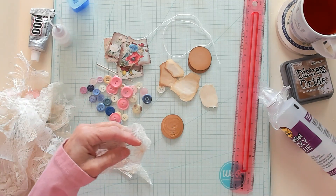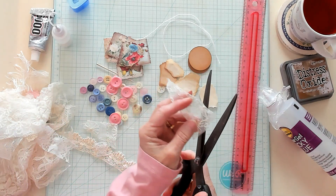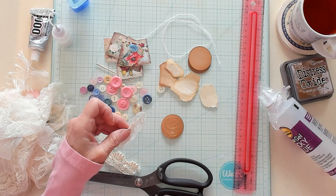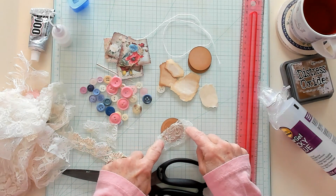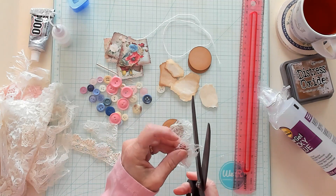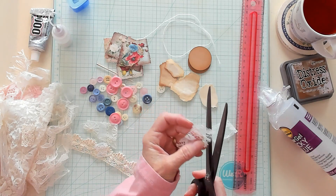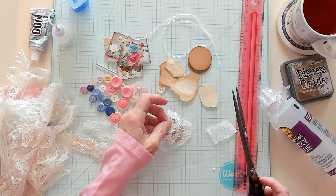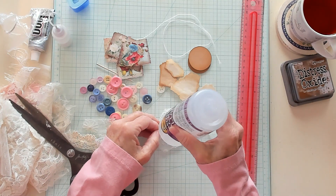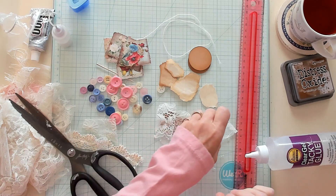I'm going to take the lace and cut those little ends off and round the corners just a little bit. Using my scrap lace, I'm going to put this right on here just like that — I didn't cover the whole thing, I just placed it around the edge. I'm going to bring in a different kind of lace and a different color, tuck it down just a little bit. It's kind of like collaging with our laces — that's what it feels like to me.